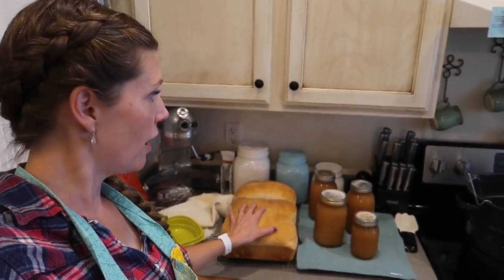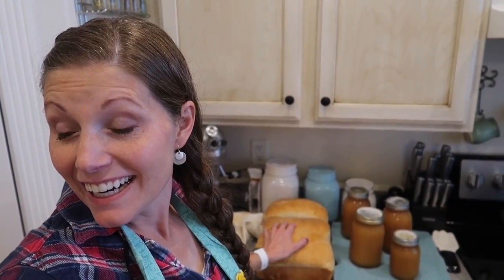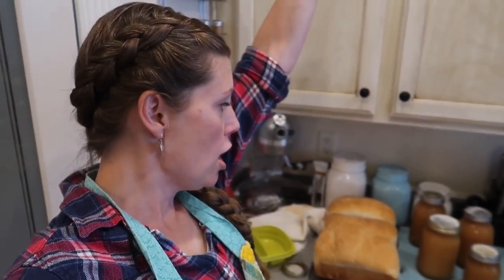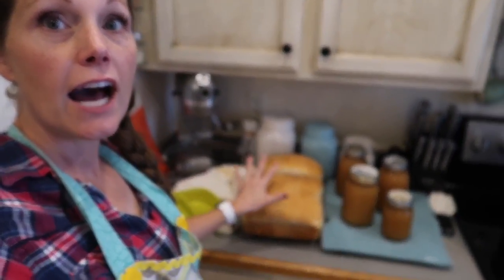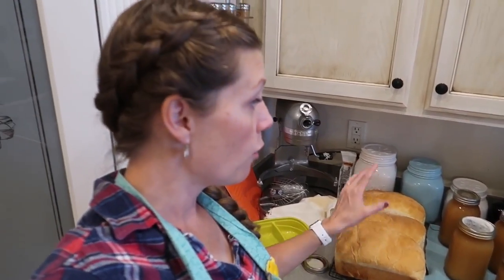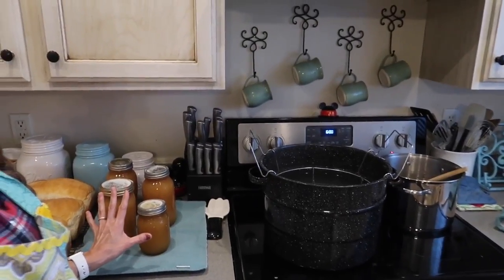My ambition paid off! I've got three loaves. Did you hear that? Pop — yes! That means it's sealed! So satisfying. I have three loaves of bread. One of them is a cinnamon loaf that is gonna be super delicious — it'll make really good French toast. And I've got three and a half quarts of applesauce done!